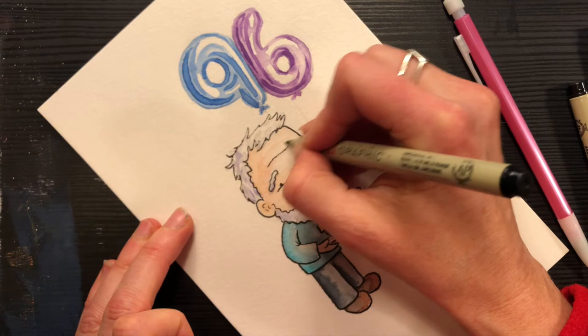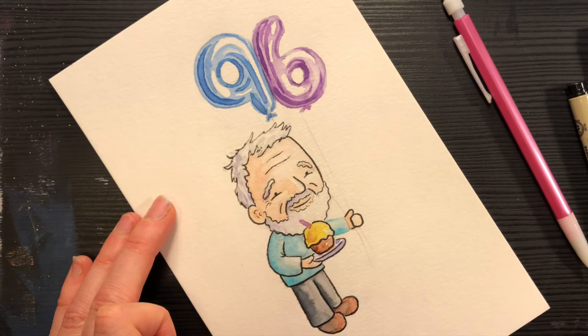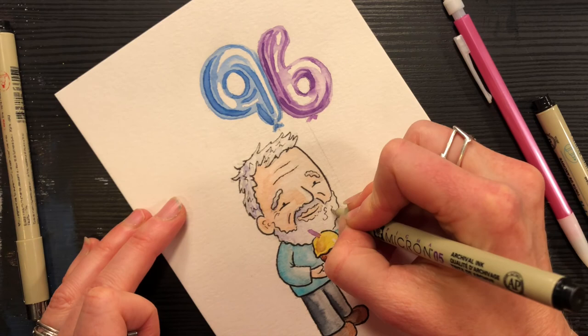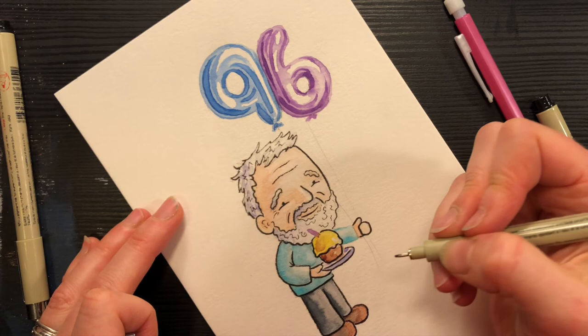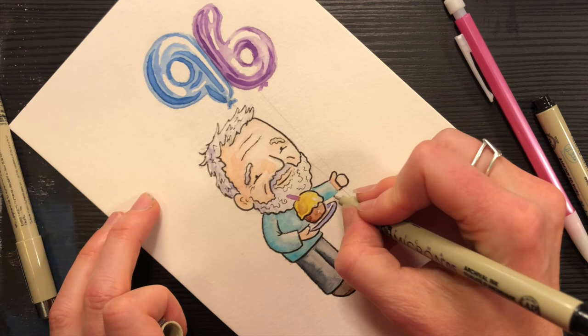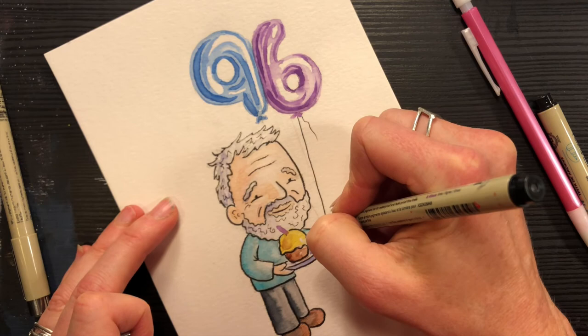He wouldn't be a 96-year-old man without a few wrinkles, so I think we should add a little bit of that. I like that little happy smile line there — perfect. I feel like I want to add a little bit of detail into the hair and beard, so I'm going to switch to a smaller pen and just add a few little squiggles. Apparently Grandpa Murray used to drive a Vespa, and rode a horse for six weeks on a cattle drive in the Yukon. He was on an Arctic icebreaker. He liked to ski, he canoed, he played a little guitar — just a lot of different experiences, skills, and hobbies.